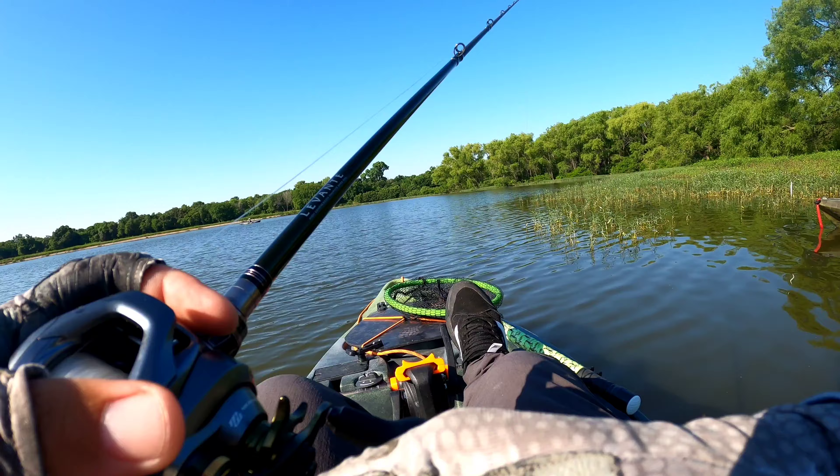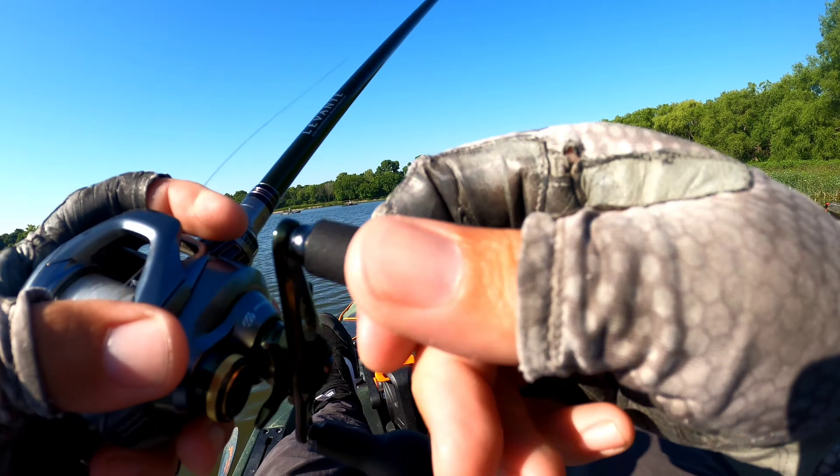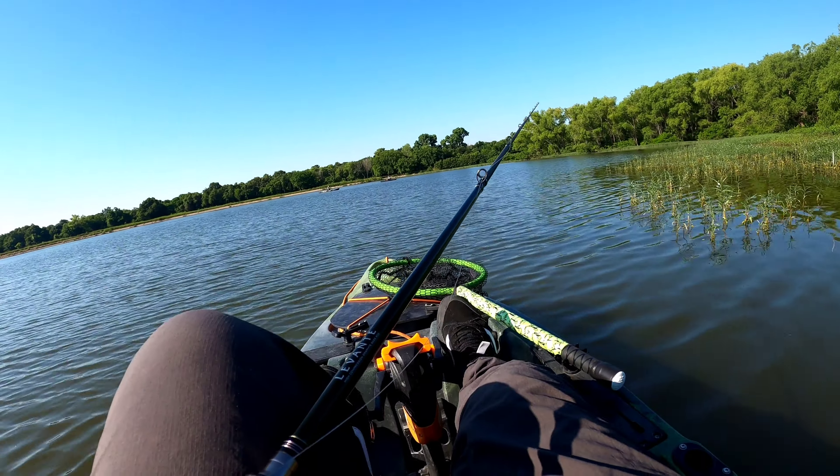Three and a half. Yeah, he definitely should be four pounds. He's a little skinny but he's got a big old head on him. Heck yeah.